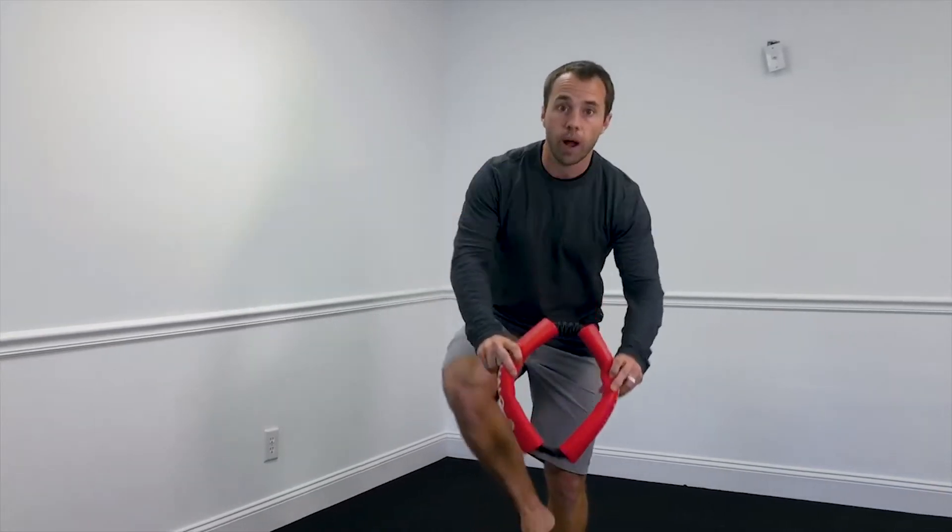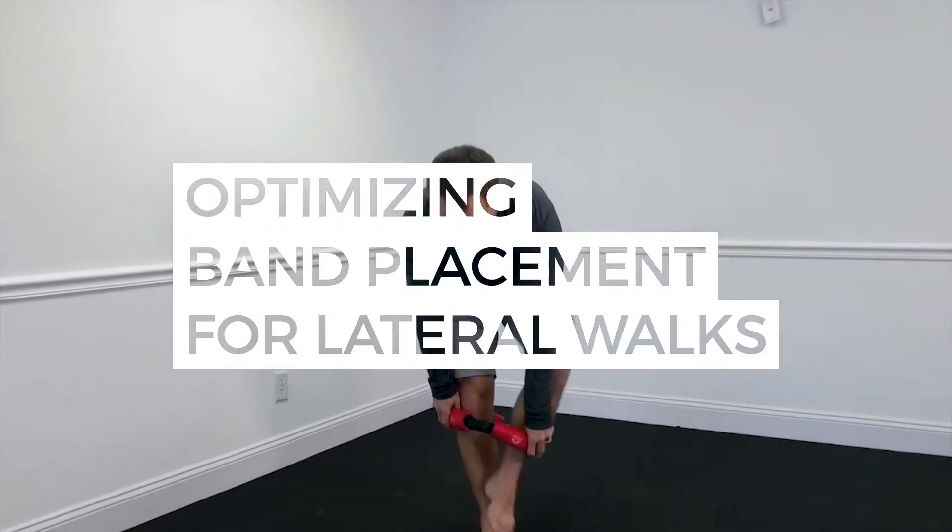Hey everyone, today's crossover tip. I want to talk about band placement for your walks. You can use it around the ankles, and this is not a bad place. You're actually going to get really good glute activation with it around the ankles because you've got a really long lever.